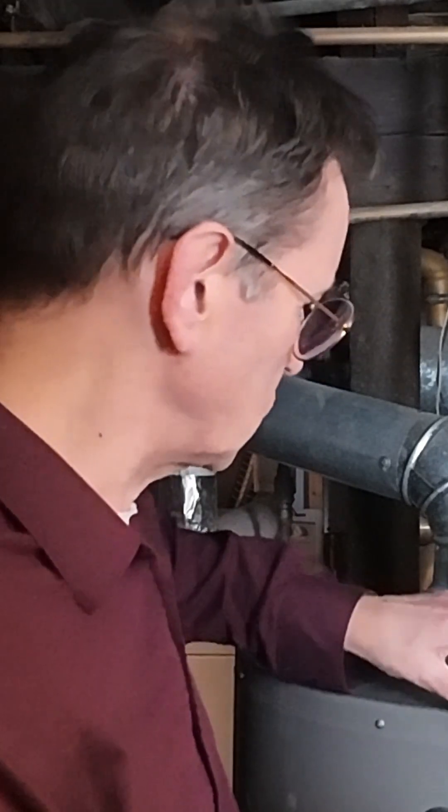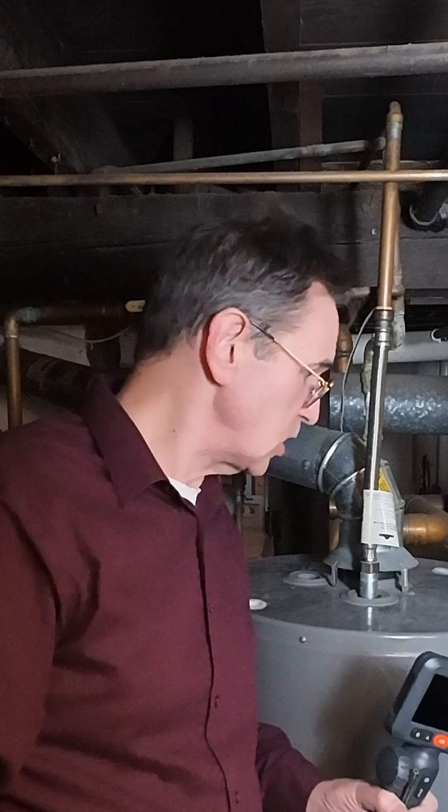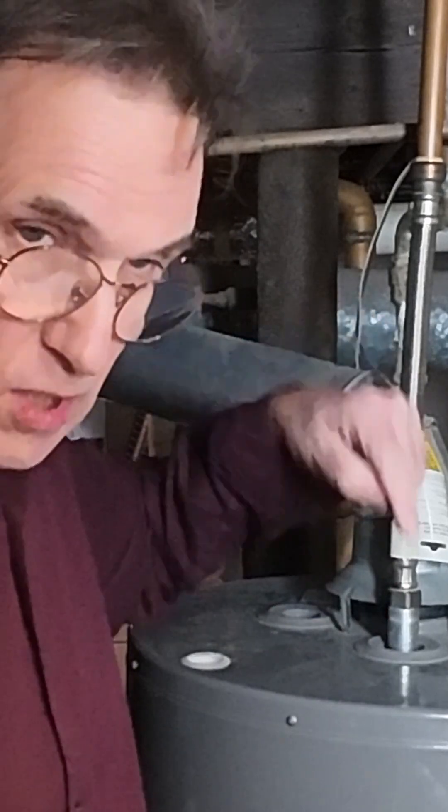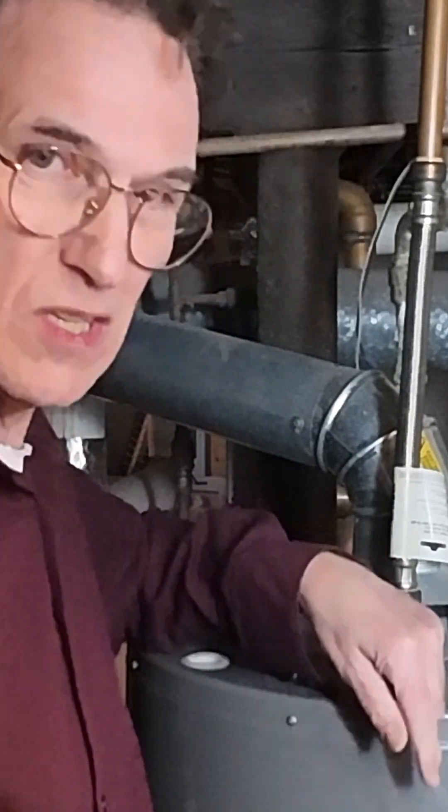I recently did a video on changing the anode rods in these water tanks. A couple of things came up in the comments. One was that the bottom of the tank should have been drained out. Another thing was that this anode rod should not be going all the way to the bottom touching the bottom.